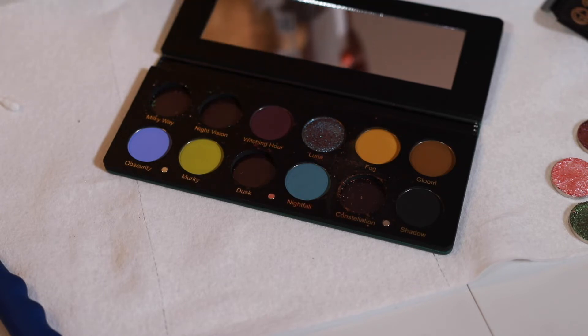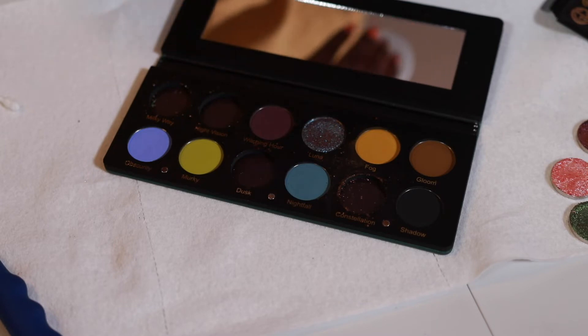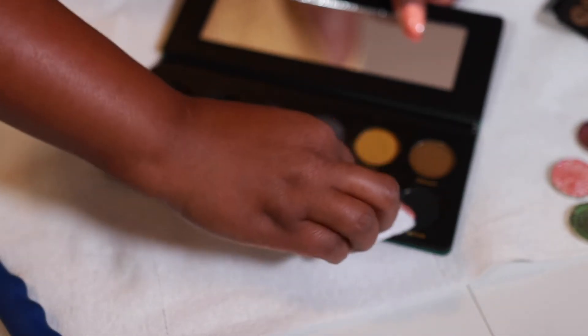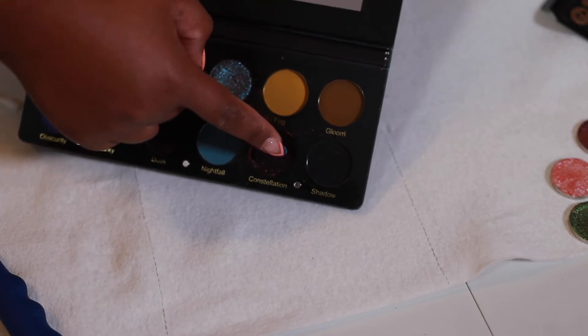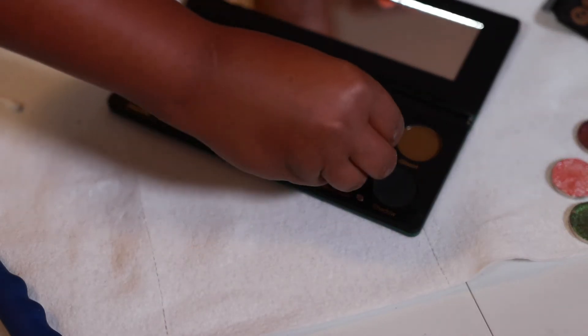I'm going to go ahead and start cleaning up the palette so when we put the new shadows in it's going to look good. I have to be careful with this black shadow because I keep thinking it's empty — I almost just grazed it, so I need to be careful. Right now I just have the Bioderma on the Q-tip and nothing else.